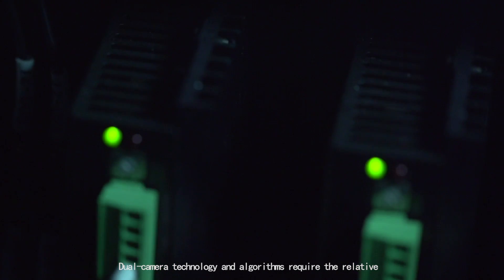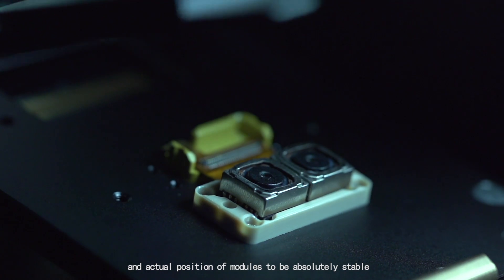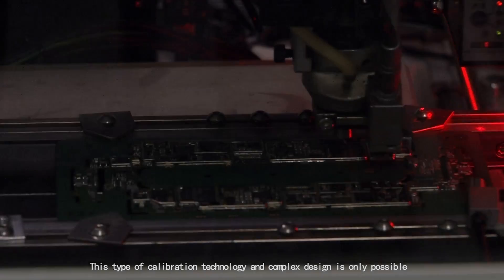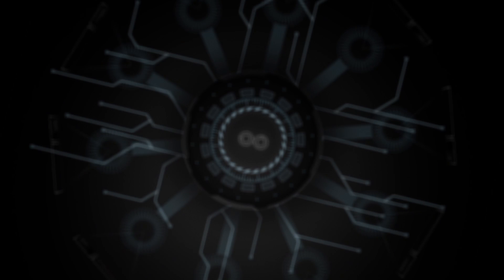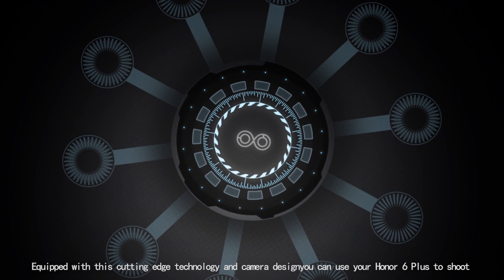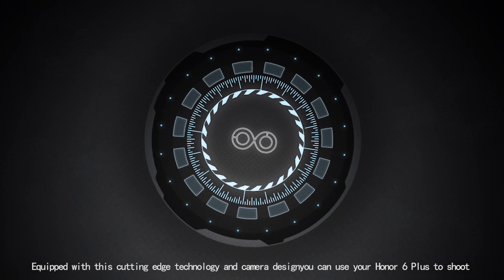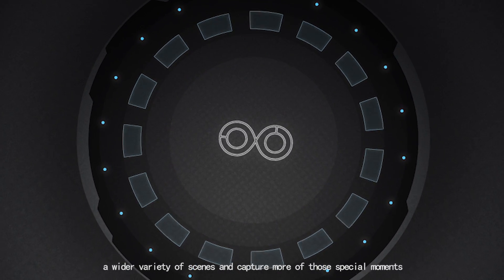Dual camera technology and algorithms require the relative and actual position of modules to be absolutely stable. This type of calibration technology and complex design is only possible with access to the world's top scientific research. Equipped with this cutting-edge technology and camera design, you can use your Honor 6 Plus to shoot a wider variety of scenes and capture more of those special moments.